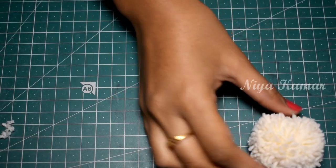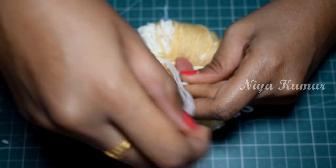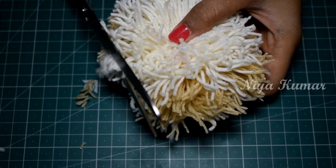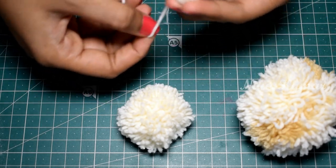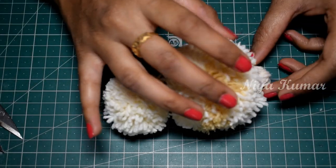Now make one more, but in this pom pom I have used two colours, white and green. But you can use only one colour. Make a small circular shape using wool — you can also use a small pom pom. We are going to use this as a tail for the rabbit.